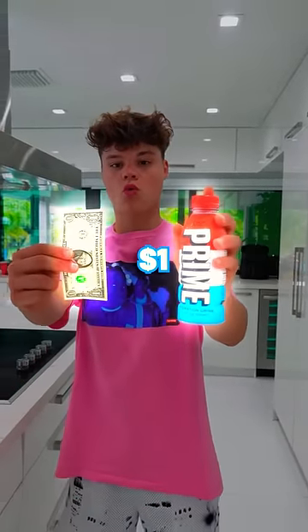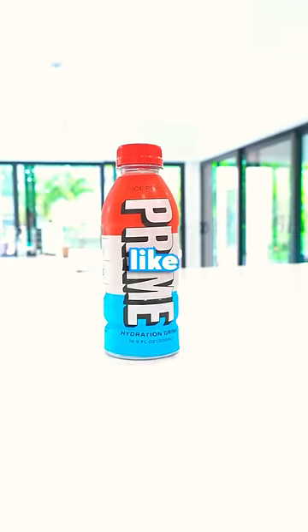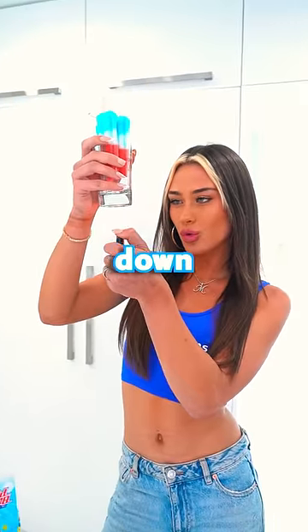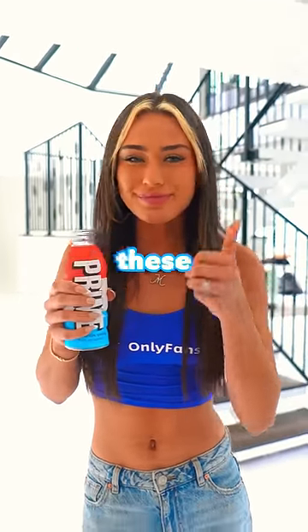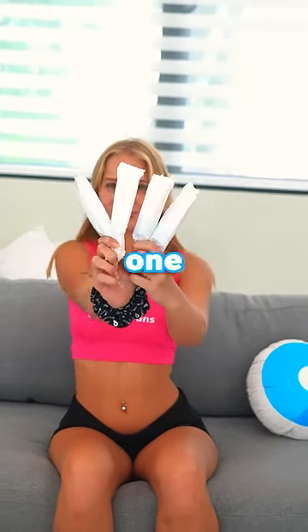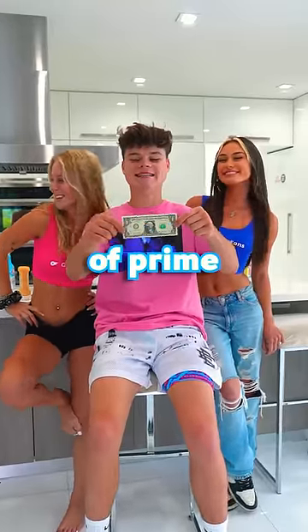Can you make your own Prime drink with just one dollar? The ice pop Prime is made to taste exactly like bomb pops, so theoretically if you just take these bomb pops and melt them down, it should taste exactly like Prime. These popsicle sticks are about 25 cents each, so four of them should be enough to make one drink — and that only cost one dollar, which is half the price of Prime.